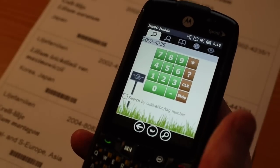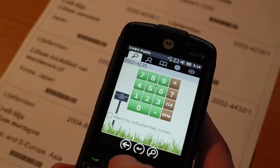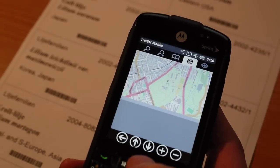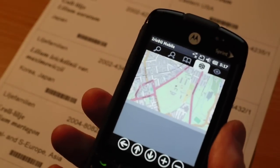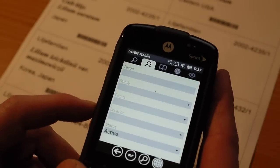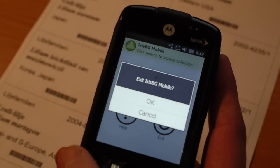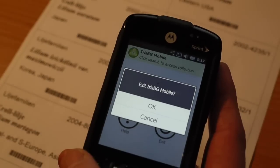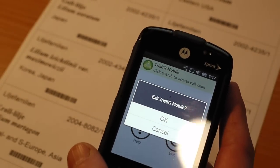Everything else works as expected — the maps are integrated like with the HTC HD2, and the scroll bar on the side works as well for navigation. When you're done you just go back like this and that's it. I hope you enjoyed this video — go to our website irisbg.com or contact us for details. Thank you very much.